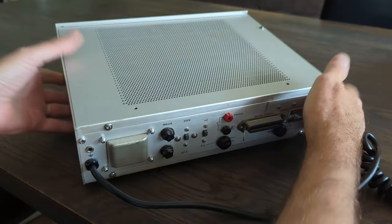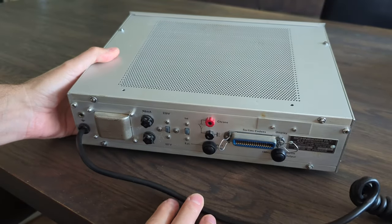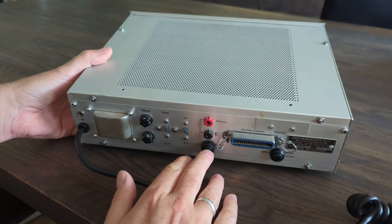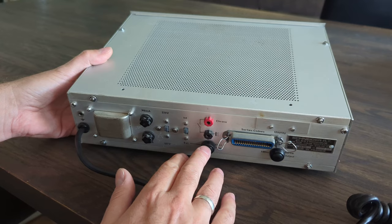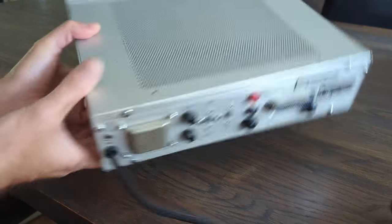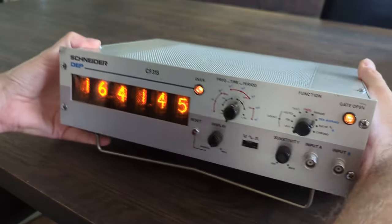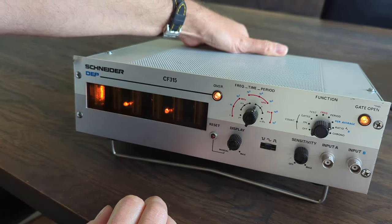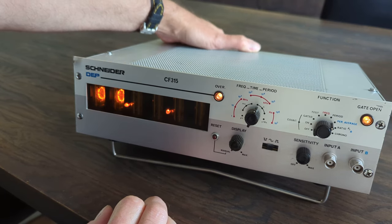If you look at the back, in these positions were also BNC connectors that I have taken out and put some new buttons in there. So these are buttons to operate the clock — this is the mode button, and with the buttons on the back I can go through the settings.